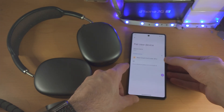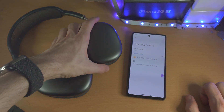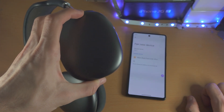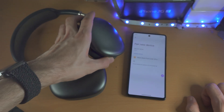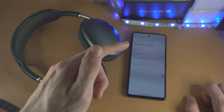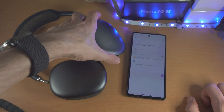From here, leave your Pixel 7 on that screen and get your Bluetooth headphones — we need to enter into pairing mode. Each Bluetooth headphone will have a different way to do that, so you may need to Google the term: how to enter your headphone model into pairing mode, and then they will show you how to do that.